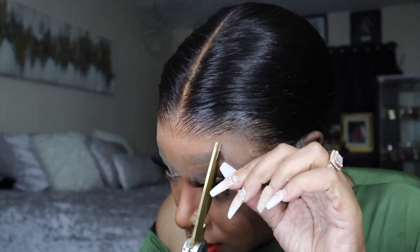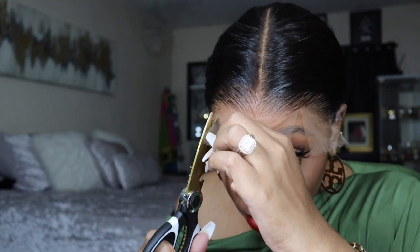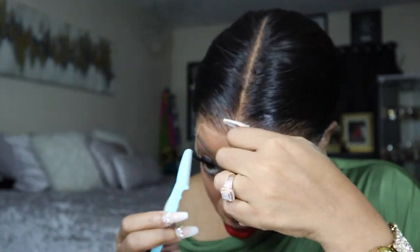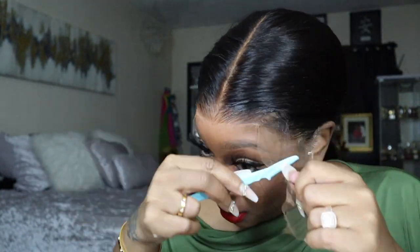I really could have worn this wig glueless because it fits my head perfectly — I can also sew in a strap. But I'm putting this edge band on to move on with the process. This whole process was super simple, like 20 minutes. I'm just taking an eyebrow razor and cutting the lace off at the front.